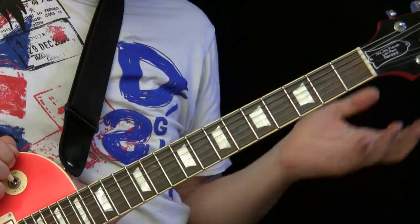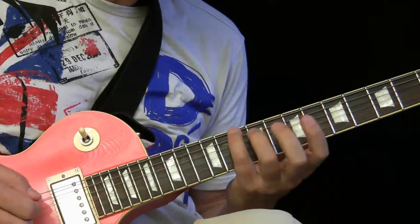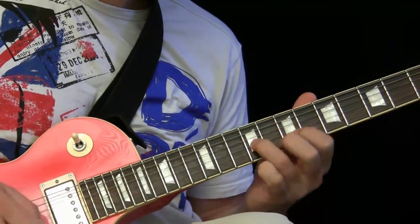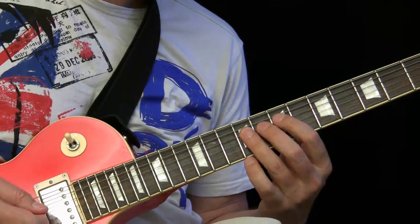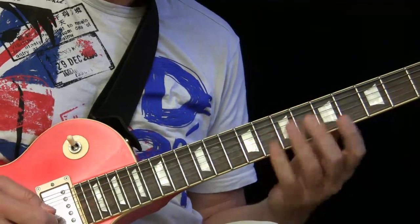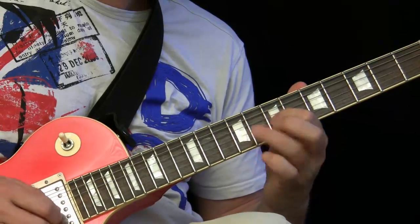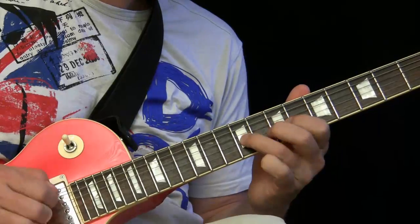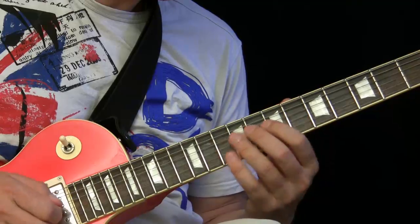Now what do we do with all this? It's very important that you know the root note here, root note here, root note here. This is one of the very basic licks which is useful. I often use an open string as an additional note — this is why it sounds pretty sophisticated. This is very good as a starting lick.